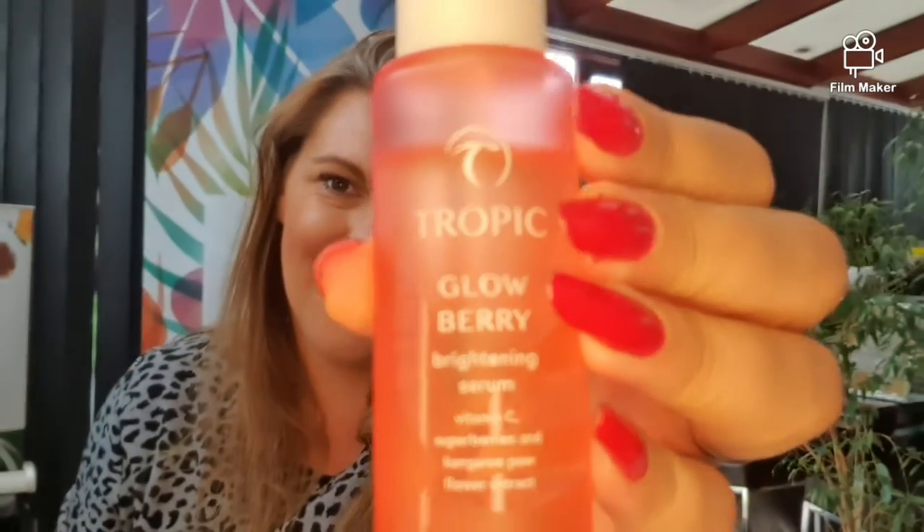This is the Glow Berry brightening serum, filled with vitamin C, super berries, and kangaroo paw flower extract. The kangaroo paw flower extract can help reduce the appearance of aging — it's an absolutely incredible ingredient. After just seven days of use, the appearance of wrinkles is reduced by 13 percent, and after 28 days, wrinkles are reduced by 30 percent.